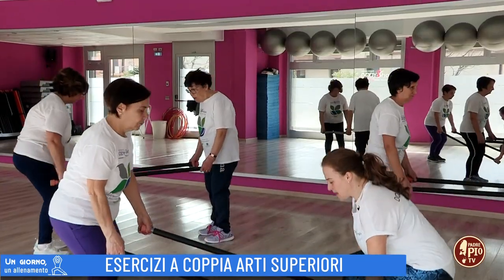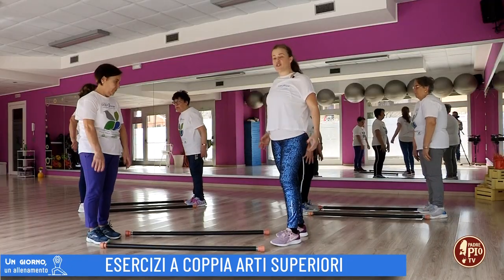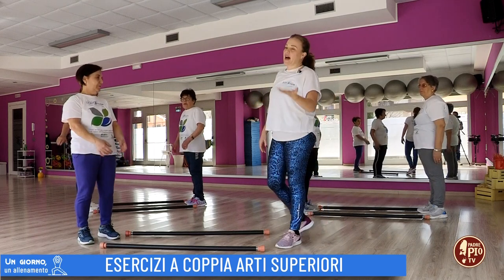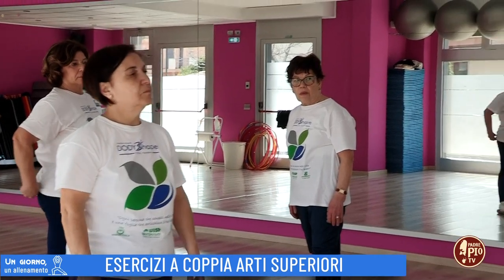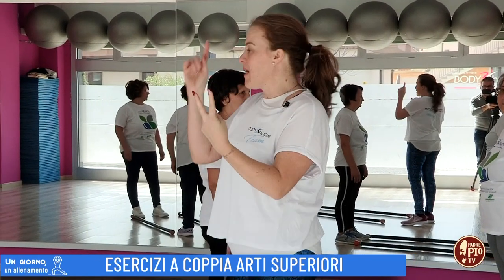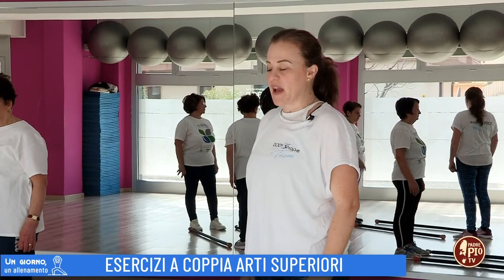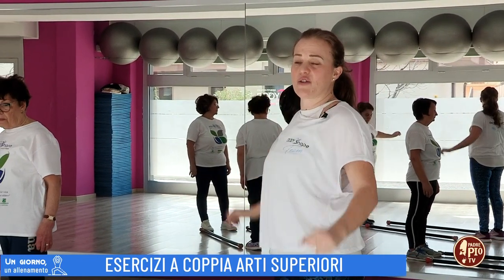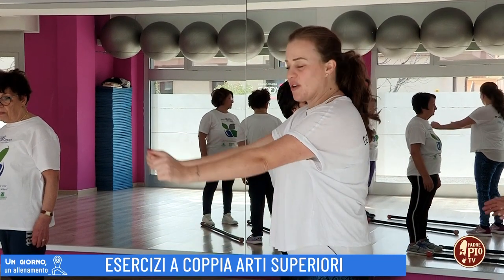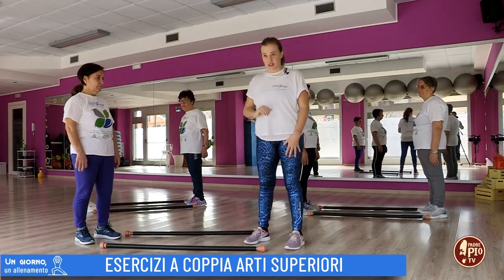Appoggiamo le aste per terra e rilassiamo dopo aver eseguito questi tre esercizi a circuito. Dopo aver recuperato, ripeterai nuovamente gli esercizi per altre due serie. Quindi farai prima il primo esercizio, oscillazioni alternate; secondo esercizio, elevazioni all'esterno; terzo esercizio, oscillazioni con entrambe le braccia.